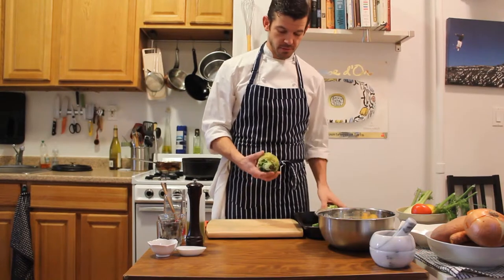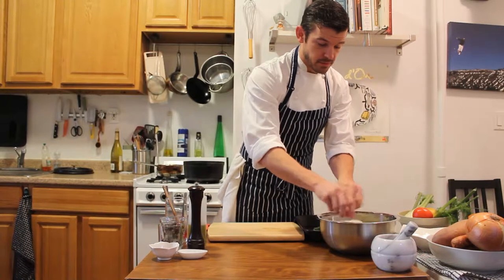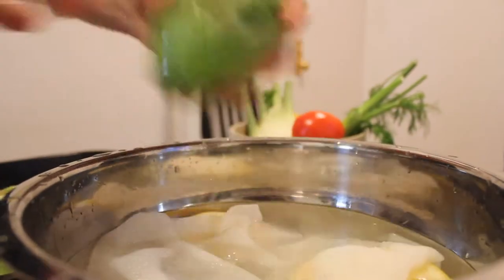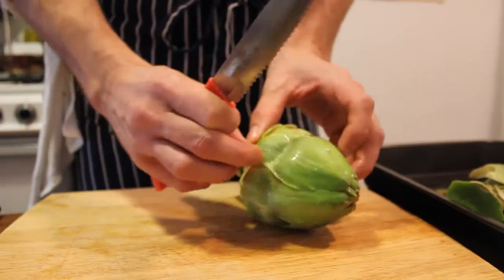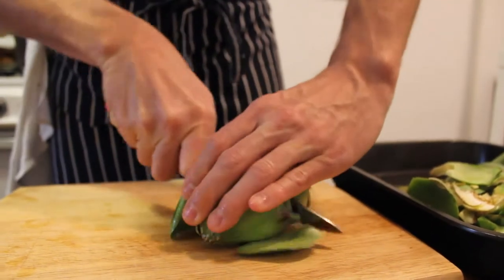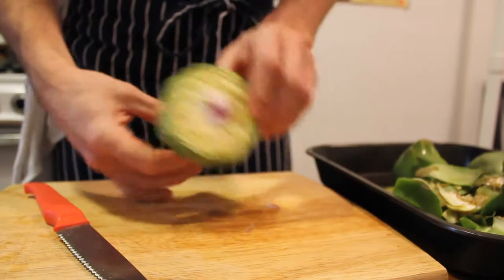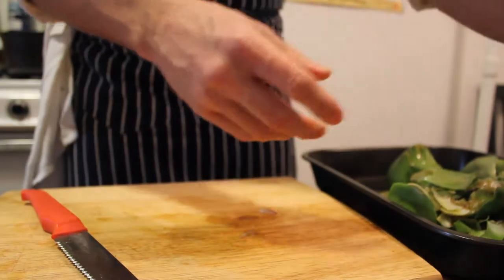Now we have both of our artichokes peeled, and I'm going to go ahead and submerge both of them — just the first petals peeled — so they're already exposed to citric water. We're going to find the exposed heart, reach up about three quarters of an inch, and cut the top of the petals off. We can see it's exposed almost to the heart, and we can soak that a little bit.